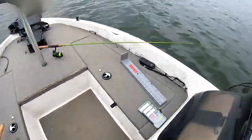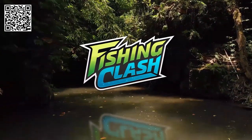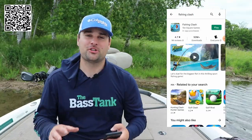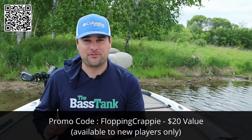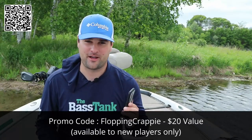So the jerkbait bite is phenomenal this time of year, late spring into early summer for these crappie. But sometimes the bite isn't that great, or you just can't get out on the water — whether it's too far away from your favorite fishing spot or weather. But that doesn't mean you still can't enjoy fishing from your phone, anywhere — at home, on the road, doesn't matter. This video is sponsored by Fishing Clash. Huge thank you to Fishing Clash for sponsoring this video. One lake I've always wanted to fish is Lake Guntersville — typically I'd have to drive 26-27 hours to get there.